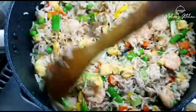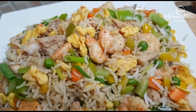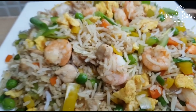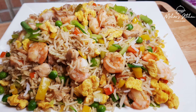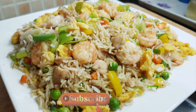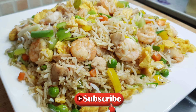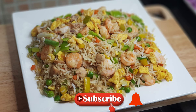Let's try it. Please like and share. Please subscribe and press the bell icon. Thank you for watching.